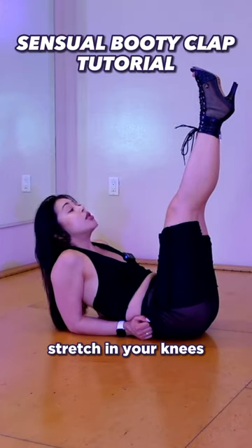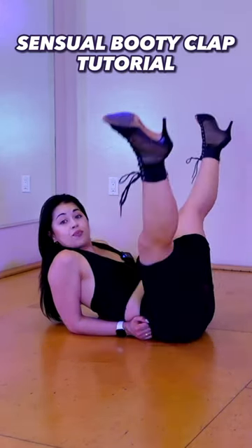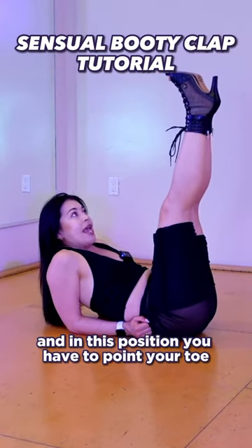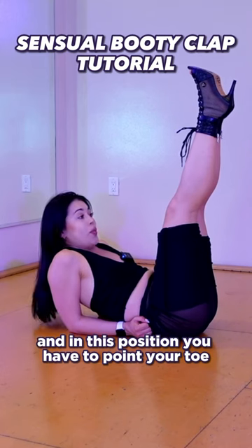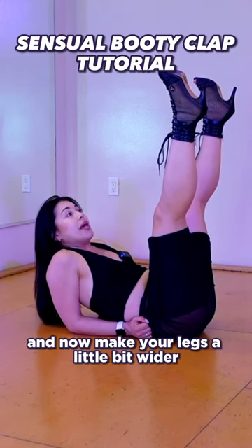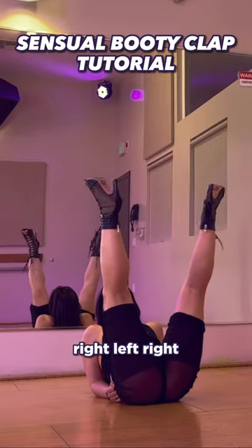Stretch legs, stretch in your knees, and we will do spread legs, close legs. In this position you have to point your toe. Now make your legs a little bit wider — let's do left, right, left, right.